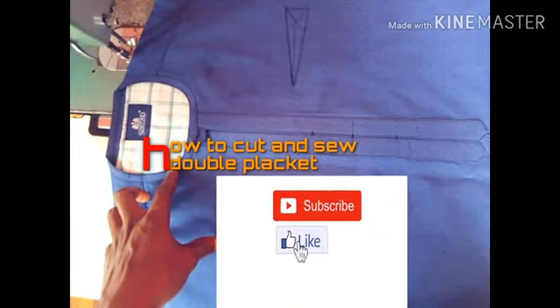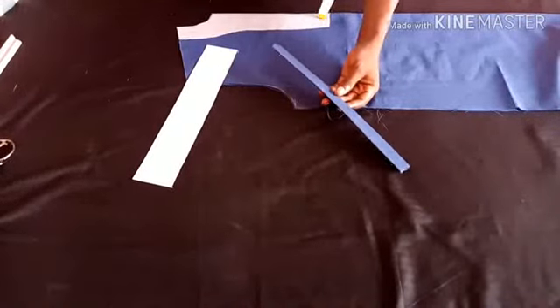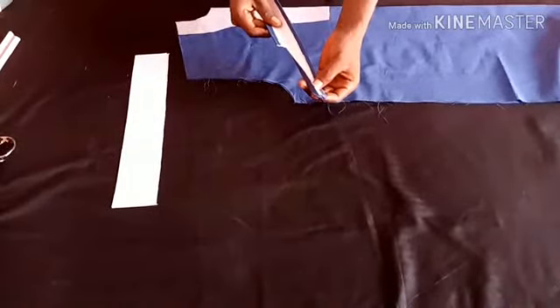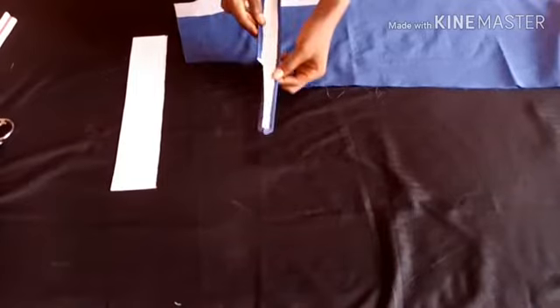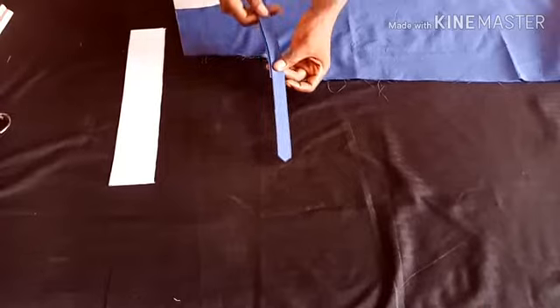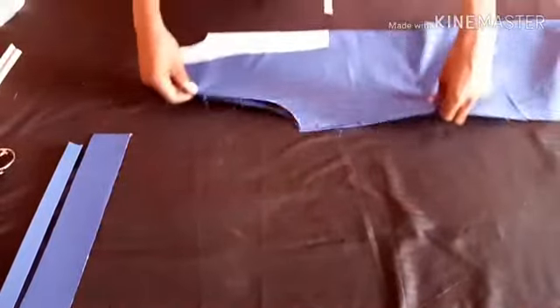Hello guys, welcome back to my channel. My name is Destiny. In this video I will be teaching us how to make a double placket. I've already made one — this is the folding, this is how it looks like. After folding and other stuff, this is what you get — this is the folding and everything in detail. Now I will be showing you how to make your own. Mind you, there is an allowance there for you to turn inside.